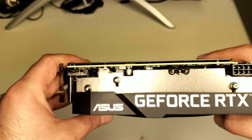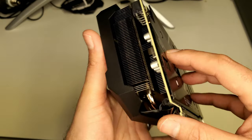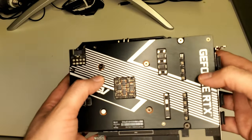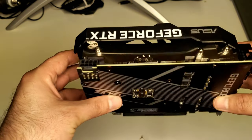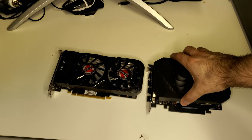It looks like it's all aluminum — not sure about the contact on the CPU but it's a pretty solid backplate. It feels like aluminum instead of plastic, which I like much better than the 3060 Ti I reviewed. As a comparison, here's my old 1050 Ti so you can see the size difference.